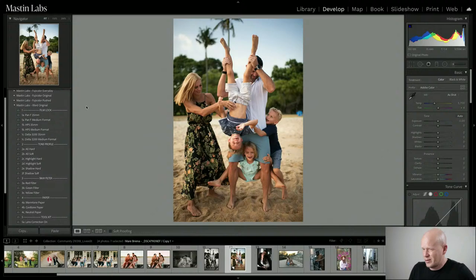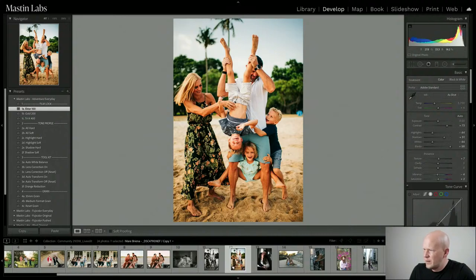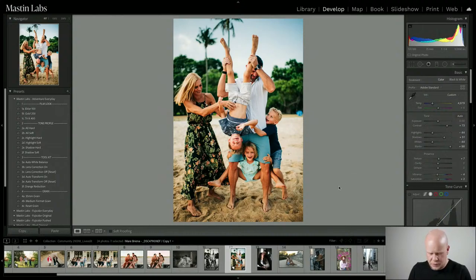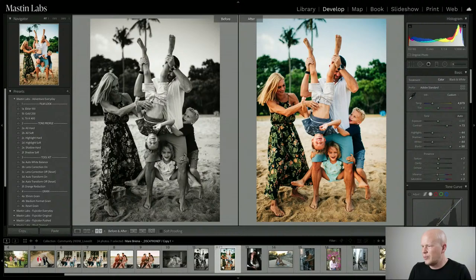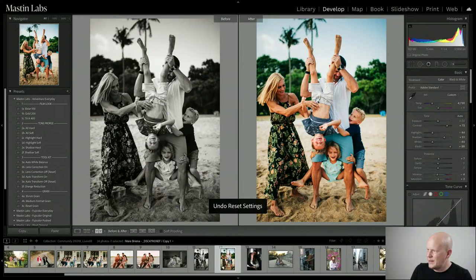This one looked like Ektar to me straight up. I apply Ektar, cool it down a little bit, and look at these greens — oh my god, I just want to eat them. Looking around for tint — I don't think it's too green or too magenta. Maybe slightly too cool. Perfect. Before and after with Ektar — look how clean and nice that is. But also Tri-X looks amazing.